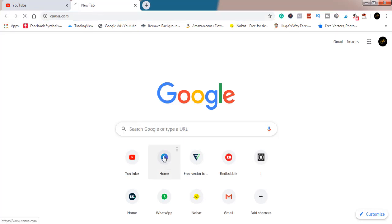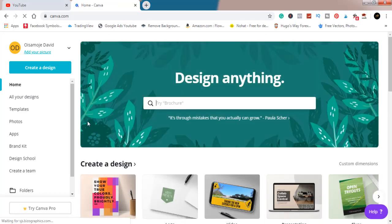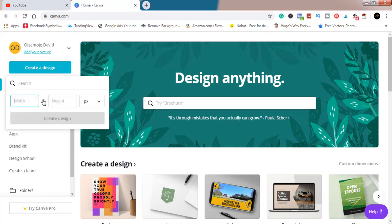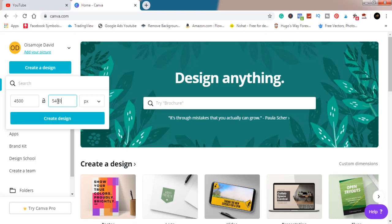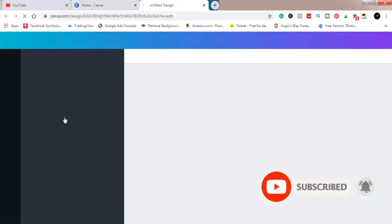Without wasting much of your time, let's get into today's video. We're going to be working with Canva. Look at the time — we started this video just about one minute in. To start, we're going to create a new design with a custom dimension. The standard is 4500 by 5400 pixels — everything is in pixels — and it's going to open a new tab.